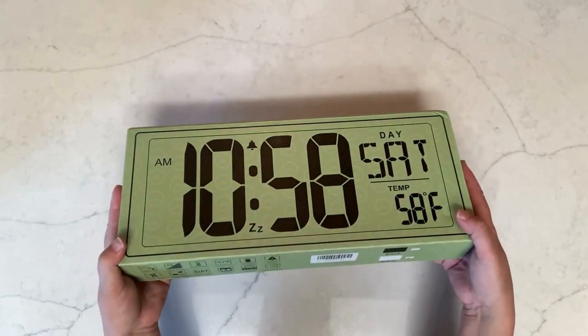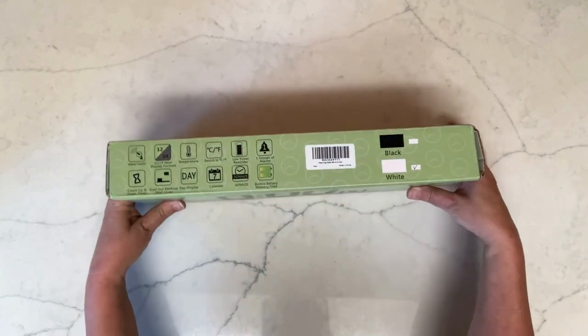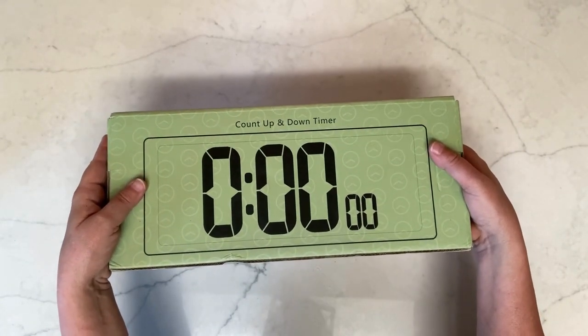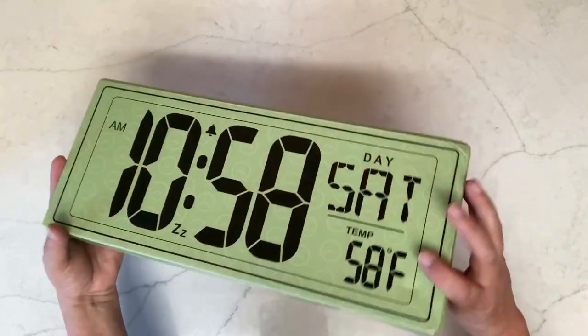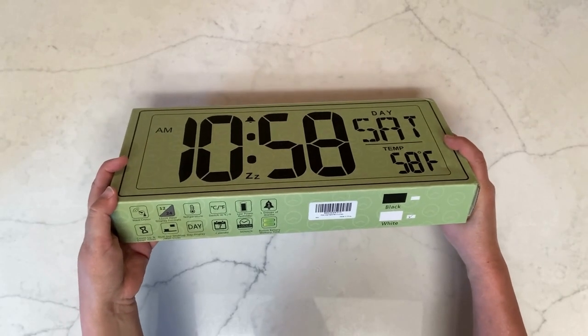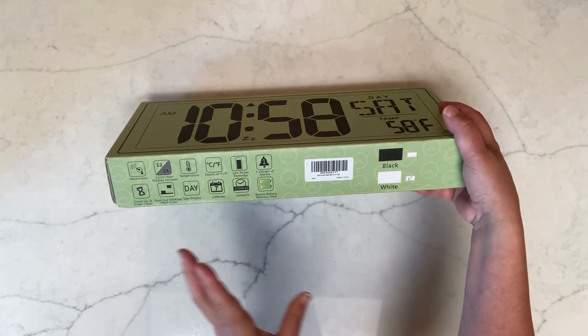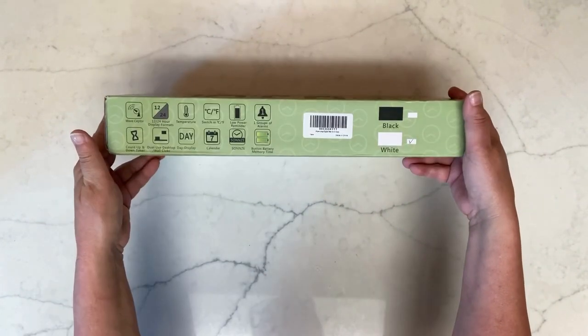I've been sent this digital clock — a large digital clock from Xye — to do a review. It does have a count-up and countdown timer on it. We're going to check out some of the features: it has a snooze, an alarm, and a battery that keeps the date memorized.